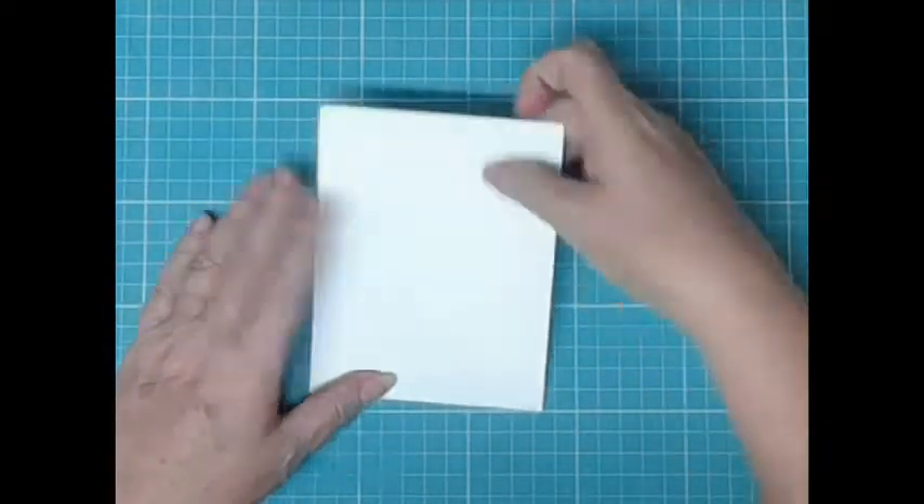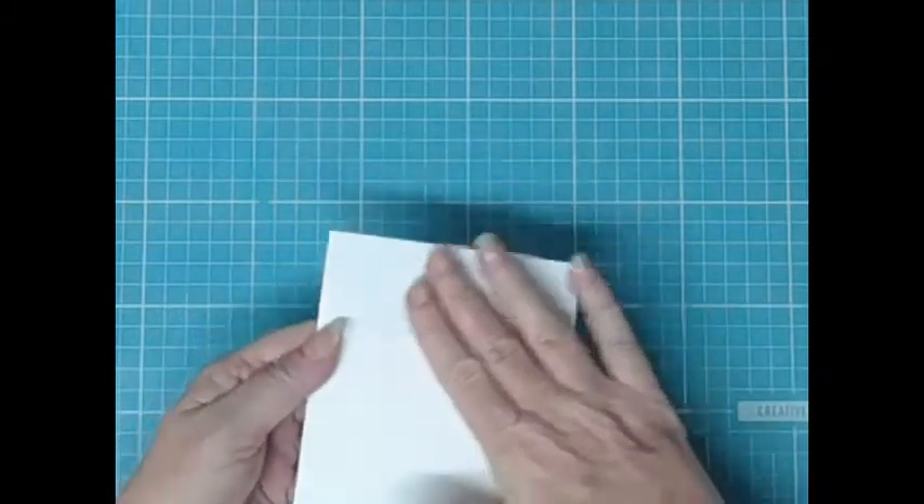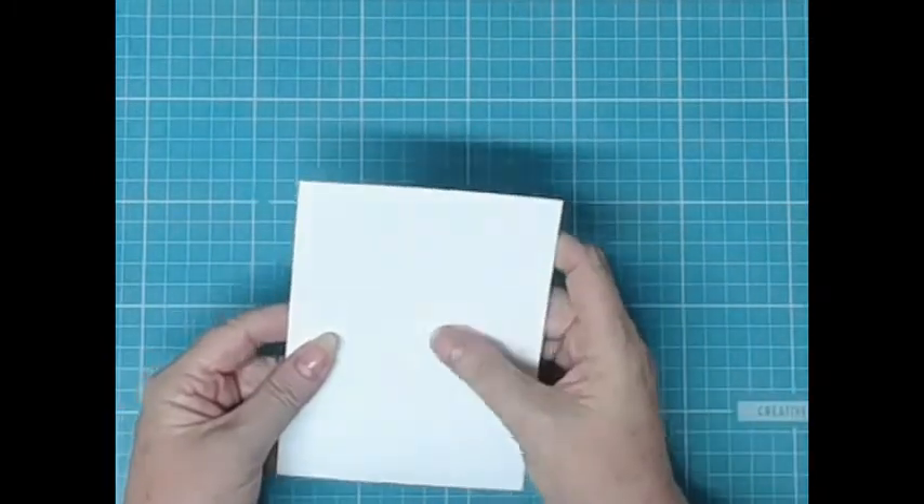Hi and welcome to the Clever Crafting Channel, thanks for joining me today. My name is Donna and today we're going to do some watercolouring with a little bit of a difference.